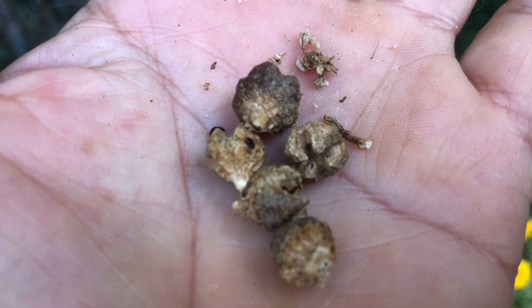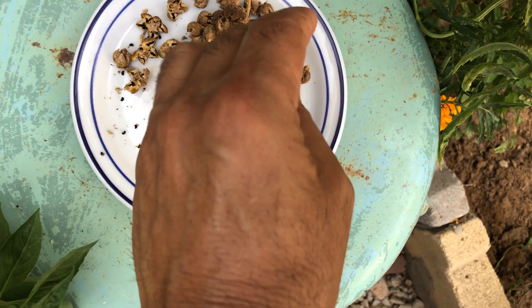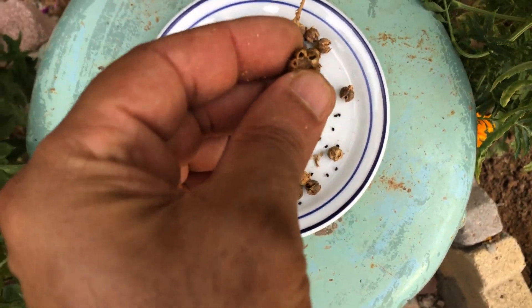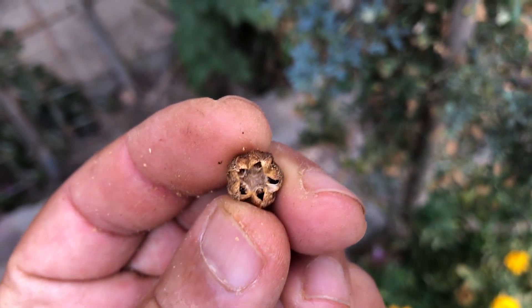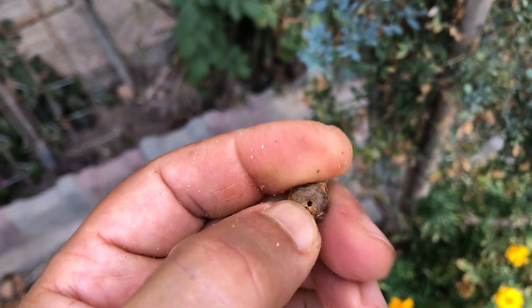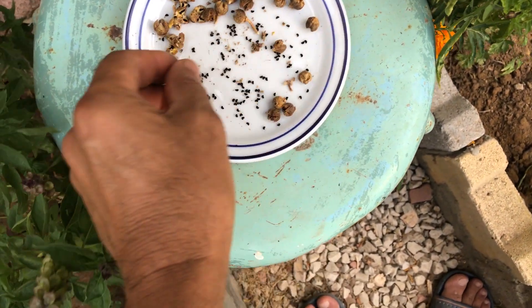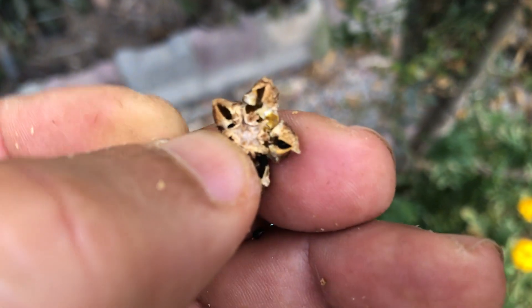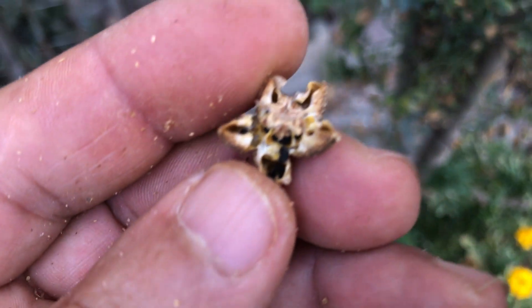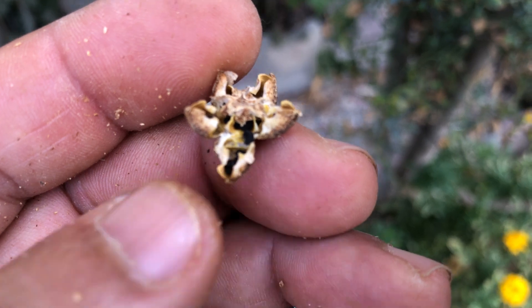Once you have successfully gathered the seed capsules from your plants, it is important to begin the process of extracting the seeds in order to ensure their viability for future use. This can be done through a simple and gentle process that involves opening the capsules, crushing them, and separating the seeds from any debris. Carefully open the seed capsules either by hand or using a small tool to avoid damaging the seeds inside, then gently crush them to release the seeds. Be mindful of applying too much pressure as this can damage the seeds and reduce their chances of germination.